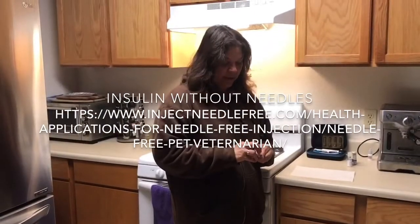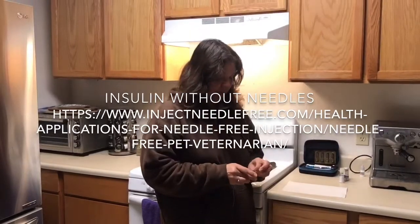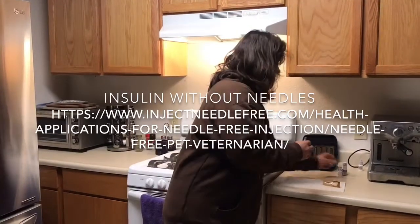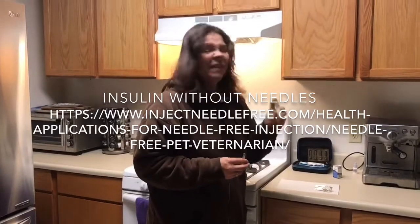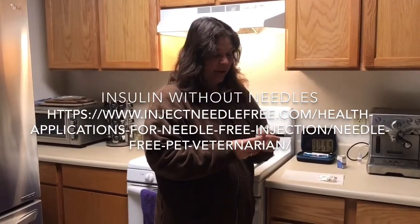Comfort in needleless injector. I have a severe needle phobia, so when our dog was diagnosed with diabetes it was an extremely huge challenge. When I found this, it has made our life a whole lot easier. We've been using it for about a year and a half now.